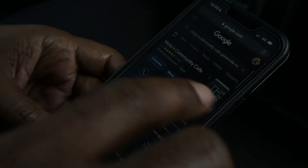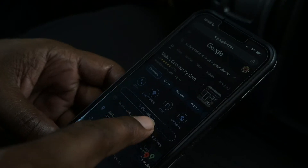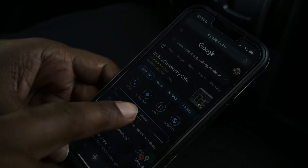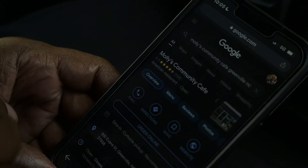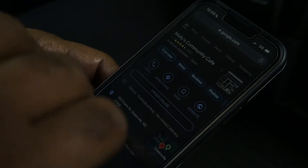Hey YouTube family, we're back! I know it's been a while since y'all seen us, sorry about the delay. We've been kind of busy lately, but we got another review for y'all today. We went through some Google searching and found a place called Molly's Community Cafe. They got a lot of vegan and vegetarian options. We're gonna look at this menu, see what they got, and go there and get us something to eat this morning. Stay tuned.